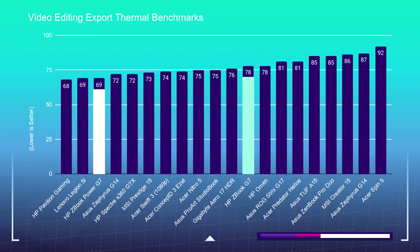Moving on to the thermal benchmarks, the Power G7 runs quite a bit cooler than the Create G7 — by about 10 degrees Celsius. So if you want a laptop that runs a little cooler, I would lean you towards the Power G7 as opposed to the Create G7.